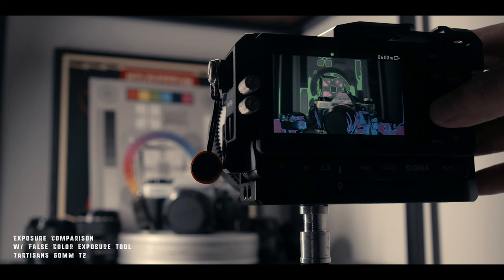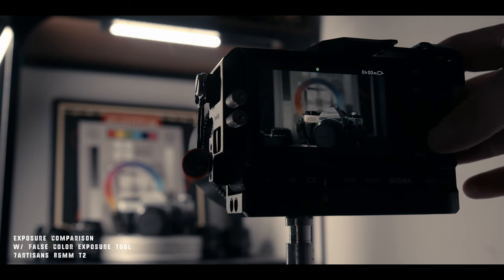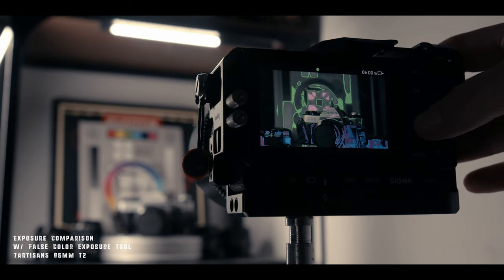T-stops are measured by the aperture or F-stop divided by the percentage of light being transmitted to the sensor. Since that equation doesn't involve the focal length, you have the possibility of the 35mm, 50mm, and 85mm all being the same exposure at a certain T-stop. That's important because when filming and you go to do a lens swap, you don't have to compensate for the exposure change. Make sure you also check out Anson's review of this lens and his channel for more filmmaking-related content.